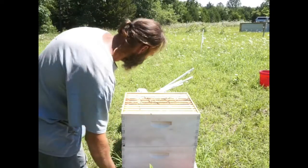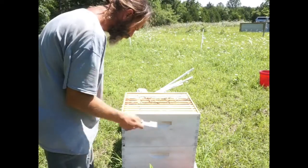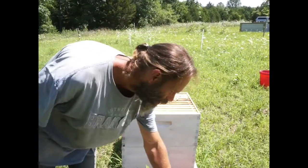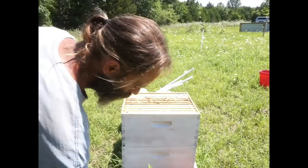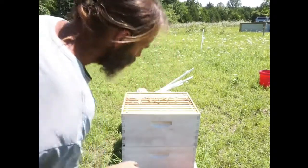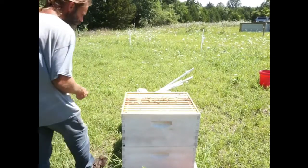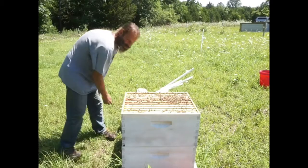I may need to add a super onto here. I didn't bring one out but I can go grab one real quick if I need it. I'm going to scrape the burr comb and move on. I'm not going to smoke the ones that are on the lid because that's just going to annoy them — they don't have any honey to eat over here.